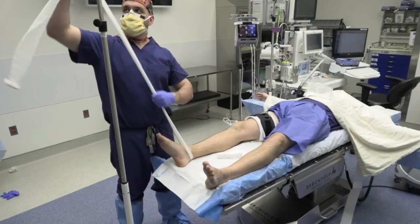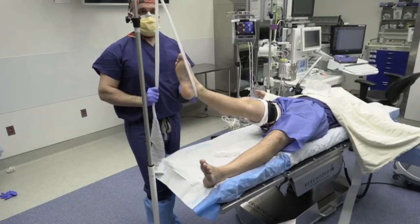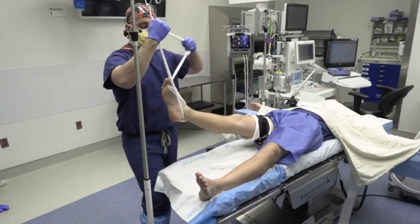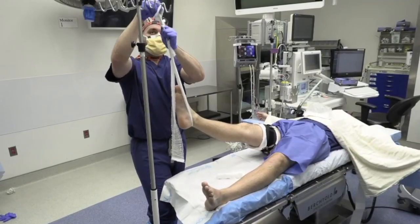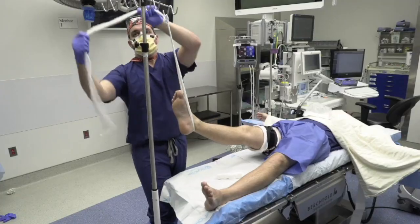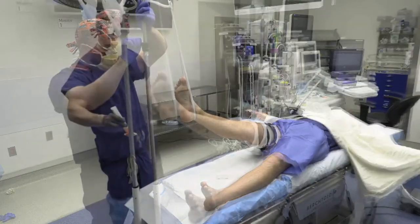A non-sterile gauze roll is used to hang the operative leg from the ankle and is secured from an intravenous pole. The height of the pole is adjusted as necessary.